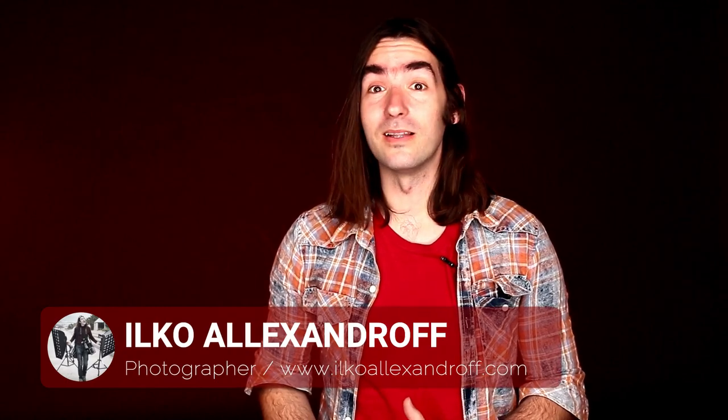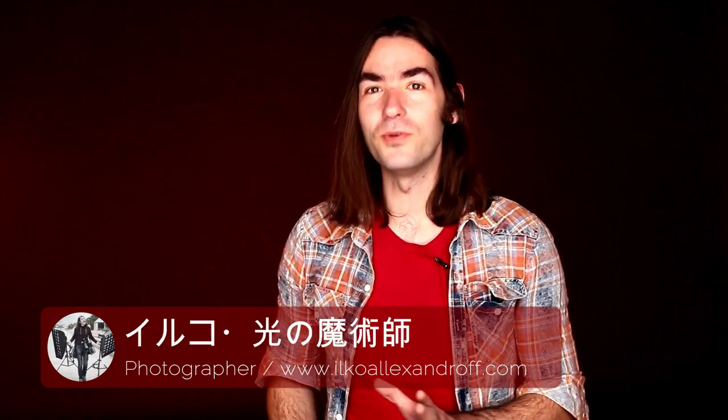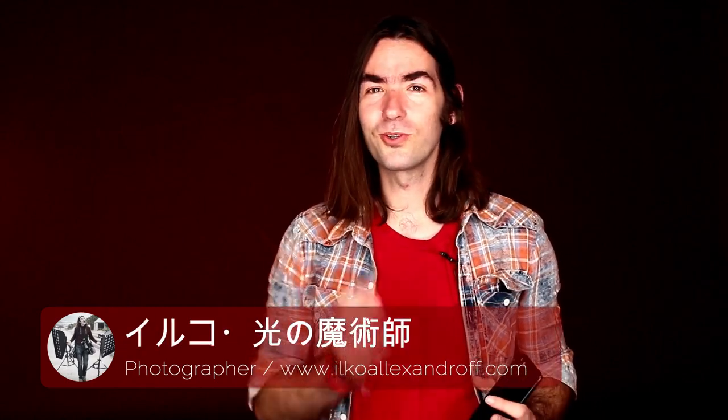Hello, welcome to my YouTube channel. In this video I will show you a really beautiful LED light which makes really beautiful light for shooting close-up portraits. I hope you stay with me until the end — we are starting right now.